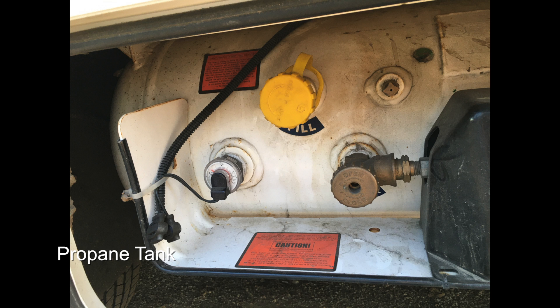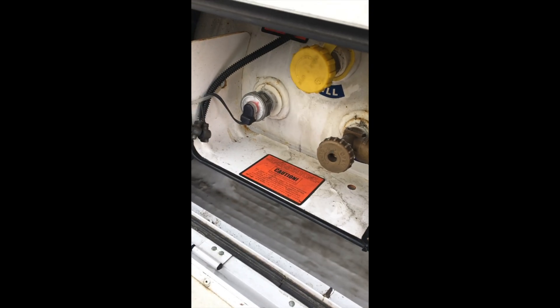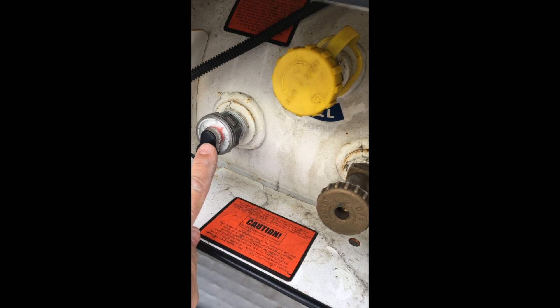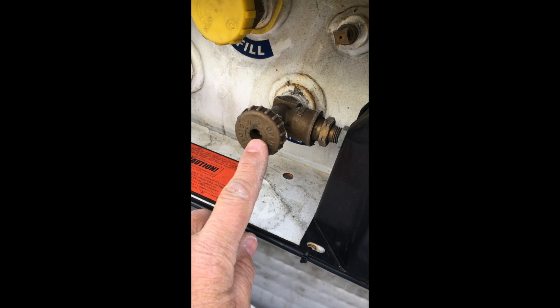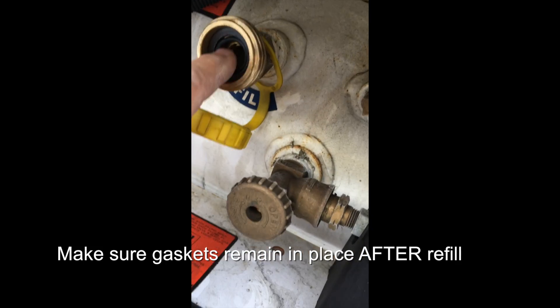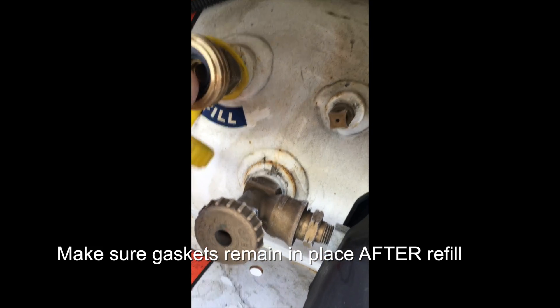The propane tank — you don't have to do anything to fill it up, just back it up to an LP refiller. It's located on the right side, the passenger side, and it's never locked. On the left-hand side you have the gauge showing how much you have left, the on/off valve that they turn off when they fill it up, and here's where they fill the tank. You don't have to do anything when they fill up except turn off the main cabin switch and exit the RV.